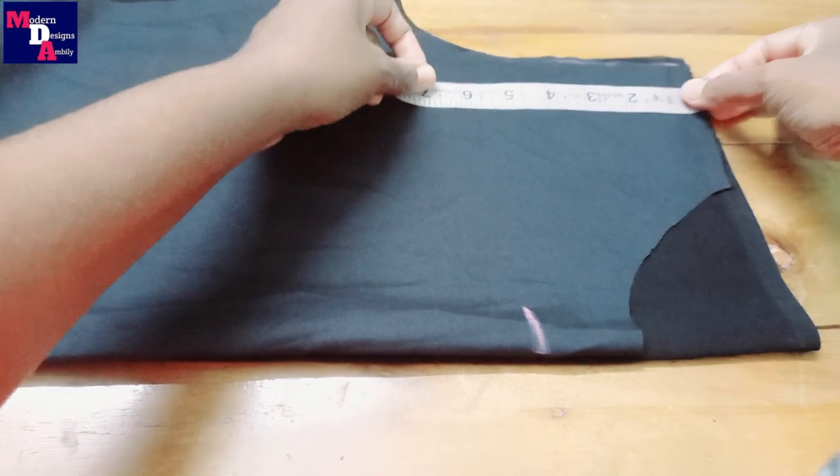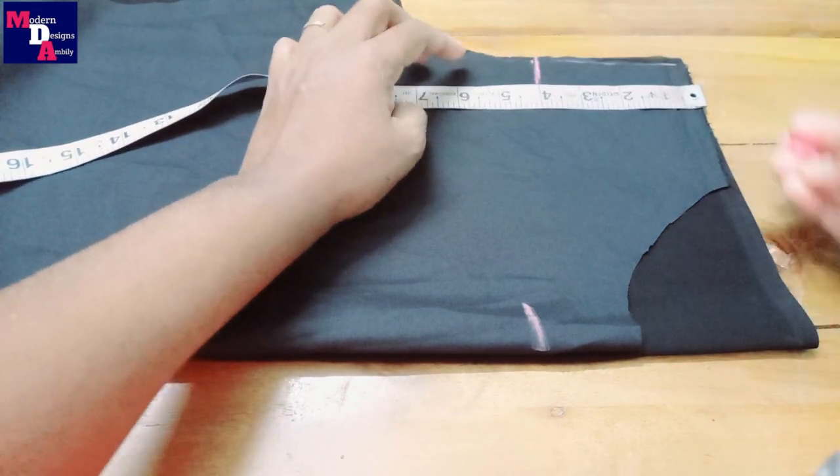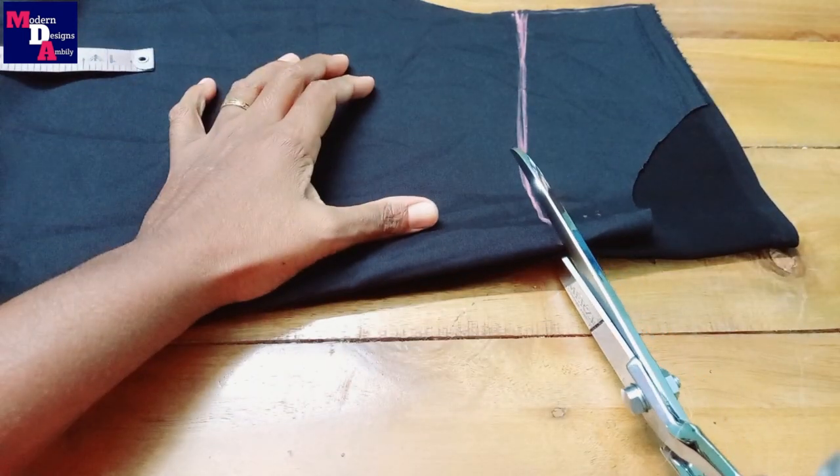We will cut the length in this portion. The neck length is 4 inches. We will cut the neck length over here. The neck length is at the front — we are to cut the cloth as well.